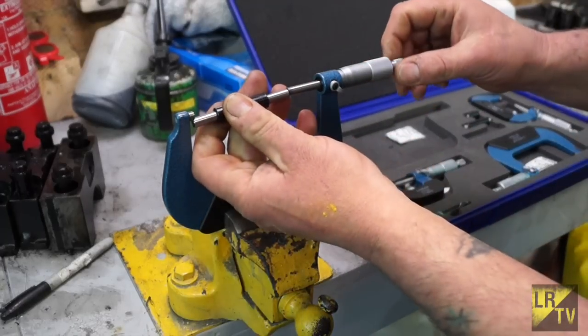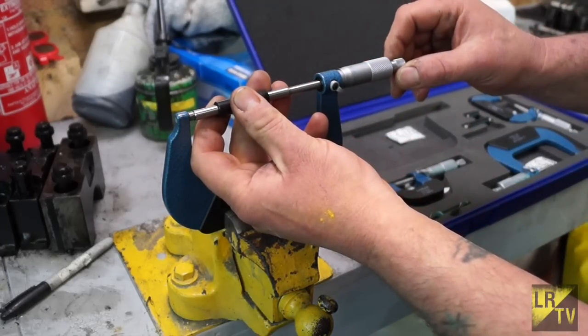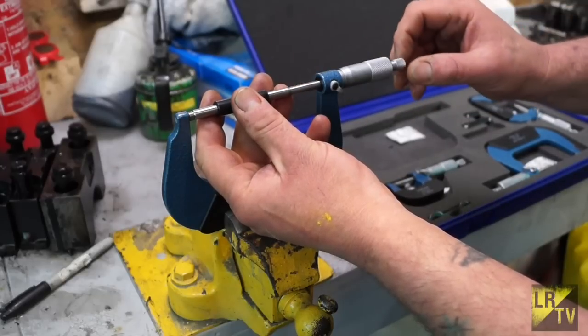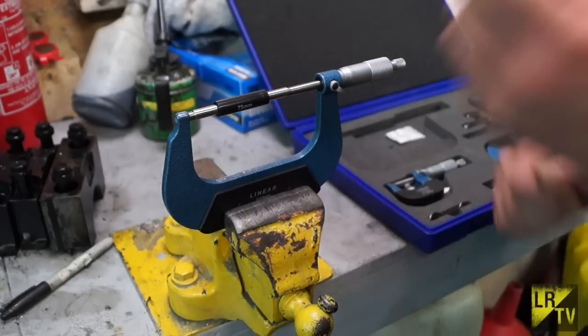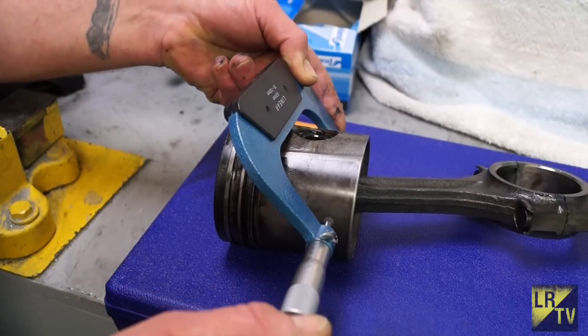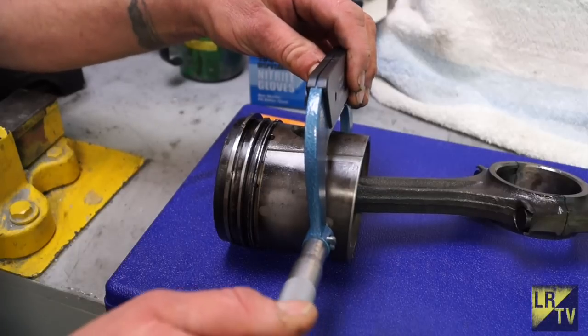If you already understand how to use micrometers and know how to measure engines, I suggest you carry on with your rebuild because you will not learn anything more here. However, if you don't know about micrometers, I will develop your skill with these as we go through the tutorials. Don't rush out and buy anything just yet.